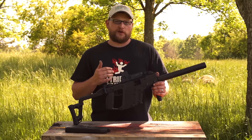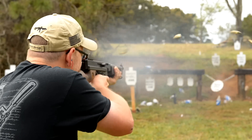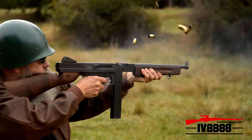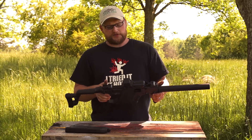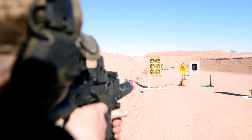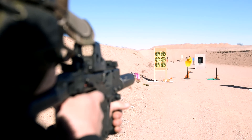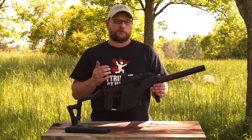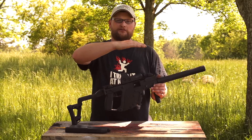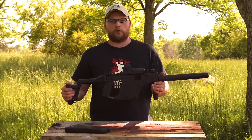The reason that KRISS chose the .45 is because they figured if they could tame the .45 in full automatic, they could tame just about any pistol cartridge. Traditionally, like the Thompson submachine gun, those things on full automatic really generate a lot of recoil and are very difficult to control. This gun on full automatic is very easy to control because of the unique bolt mechanism — the bolt actually rides down and to the rear, mitigating recoil forces downward instead of driving them into your shoulder.